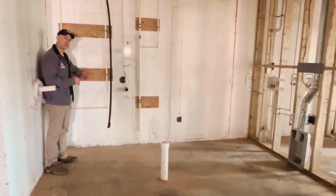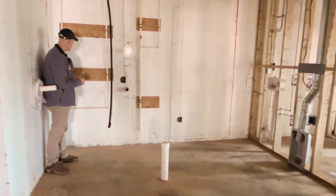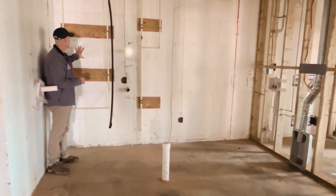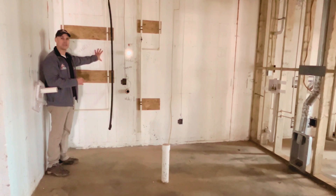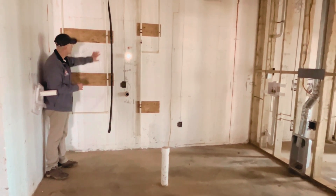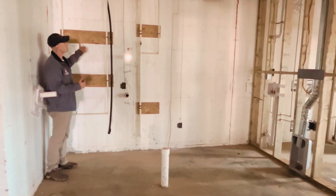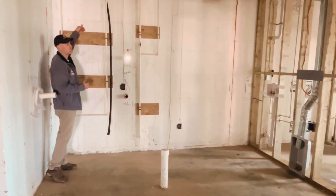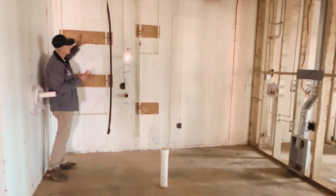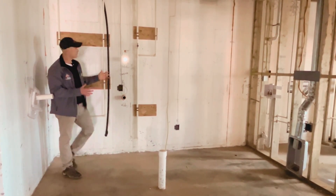We put our half inch plywood up as our anchoring points, then anchor that to the embedded furring strips in our Fox Block ICF wall. At this point, we can attach our tankless hot water heater anywhere we want on this location. Once we get this done, when the drywall crew comes in, they'll drywall right up to this point so it looks like a nice finished product. This gives us our anchoring point.